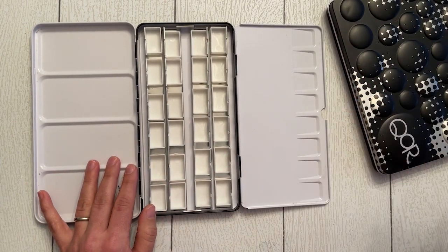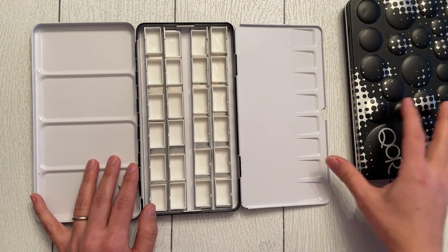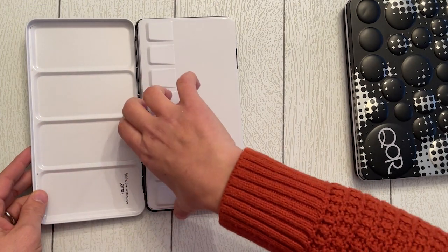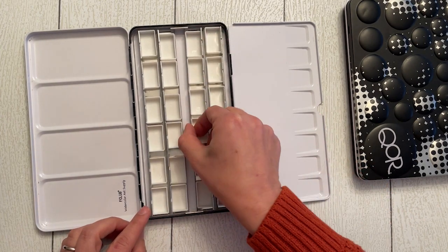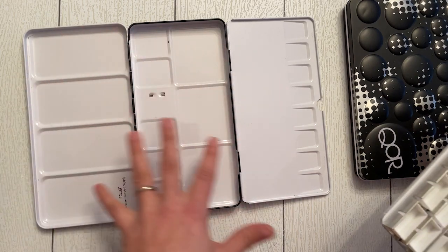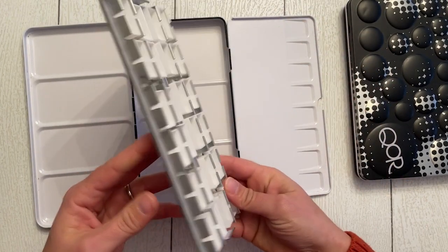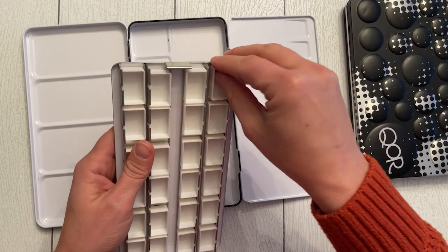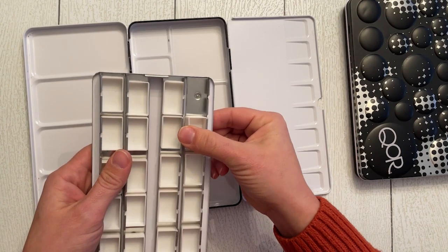I currently use a combination of Daniel Smith, Winsor & Newton, Cotman, and some Core individuals, but I'm excited to build a whole palette out of Core paints because I've been really loving the vibrancy. This palette has a nice barn-drawer or tri-fold design with lots of space to mix colors on the sides and 24 pans. It's the F Club watercolor art supplies palette — I got it off Amazon, but you could find it at your local art store too.